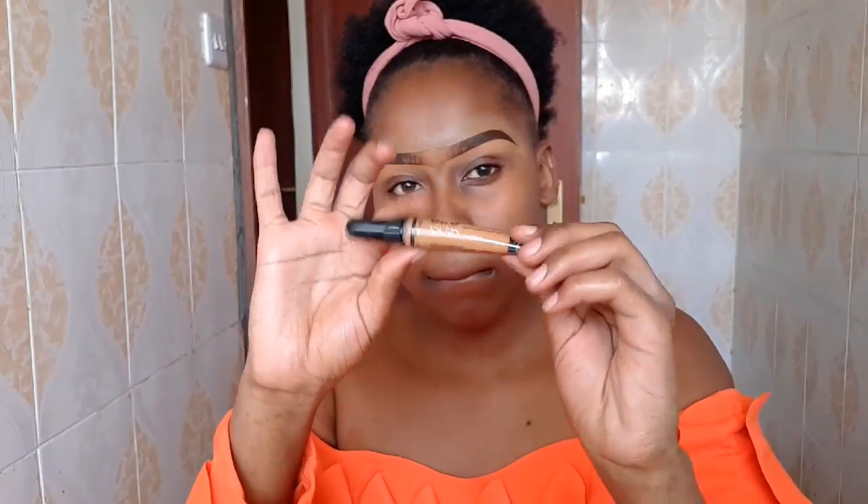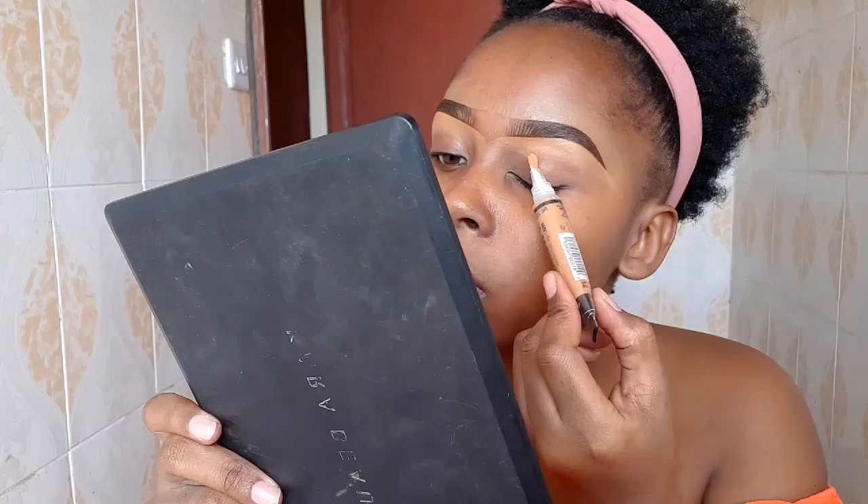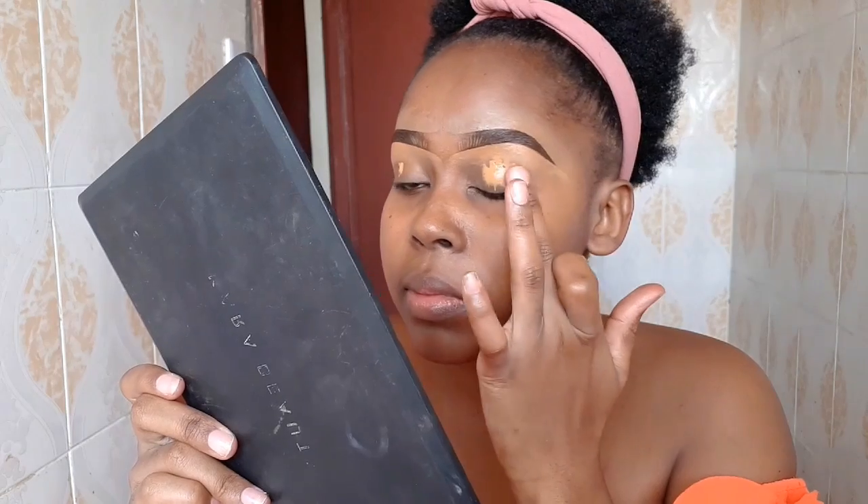First things first, we're going to prep our lids using the Illegal Pro concealer in the shade Fawn. I'm going to apply one tap on the lids, because when you use a lot of products there's a very big chance your eyeshadow is going to crease. I'm going to blend it in with my finger.